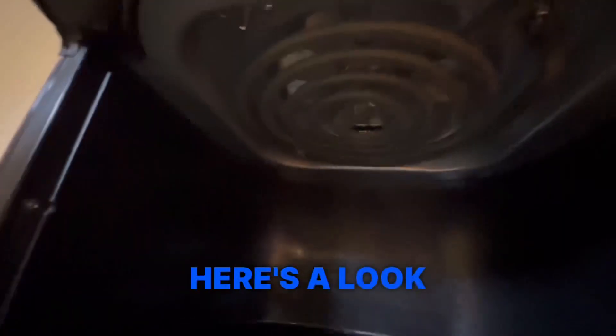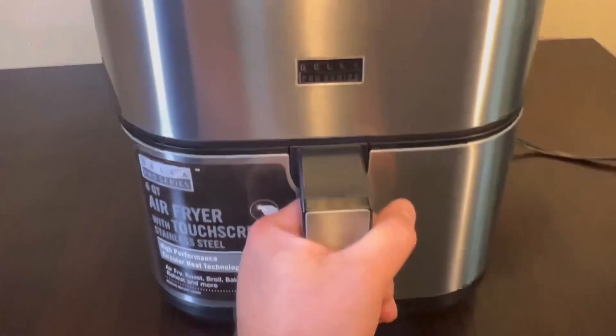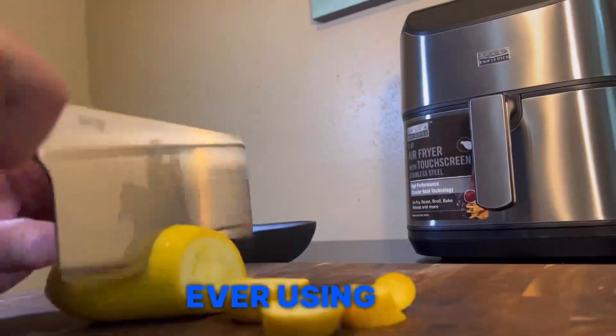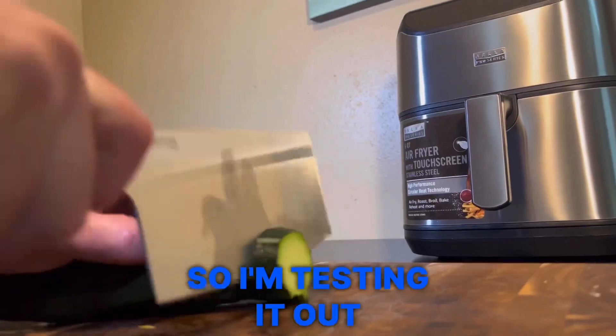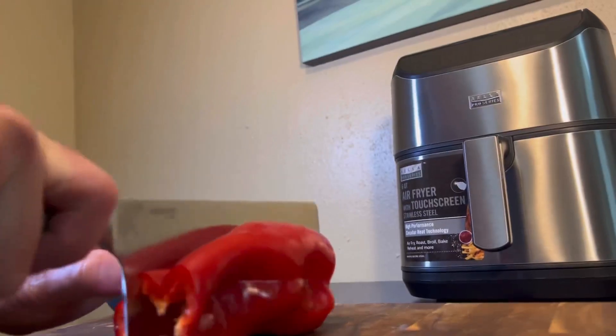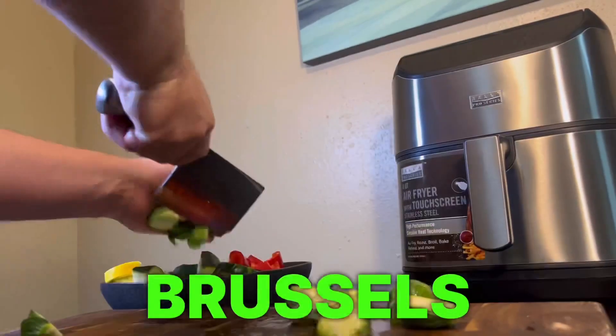Here's a look on the inside. I'm going to make some roasted vegetables — my first time ever using an air fryer — so I'm testing it out with some yellow squash and zucchini. I've got some red bell pepper, going to dice that up and add that to the bowl, and I'm adding some brussels sprouts.